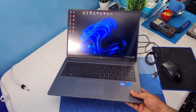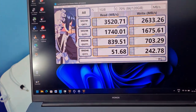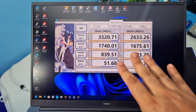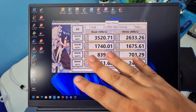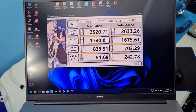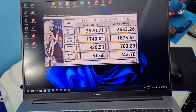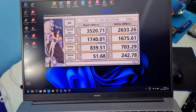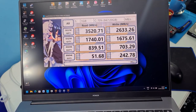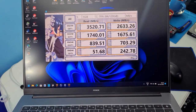Let's start off with some benchmarks, beginning with CrystalDiskMark. These are just numbers — at the end of the day it's an NVMe SSD, it will be good enough for anyone. The sequential scores are 3520, 2633, 1740, and 1675. The random read/write scores are 839, 703, 51, and 242. That's about it for CrystalDiskMark.